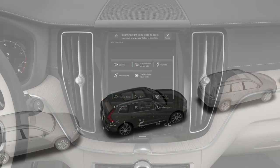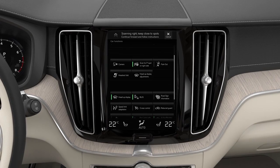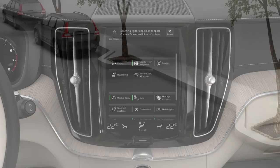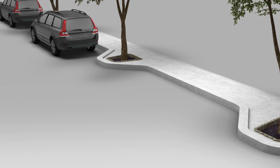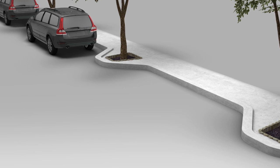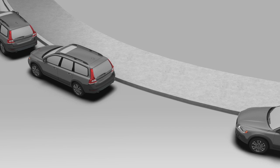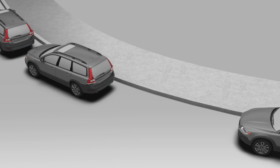The Park Assist Pilot can help you in many tricky situations. However, you are always responsible for the driving. Some situations require extra attention. If you are parallel parking on streets with curbs that protrude, there is a risk that the system will not detect the curbs, poles, or trees. If you are driving on curved roads, the ultrasonic sensors might get thrown off by the curvature, meaning the system will not be able to detect a suitable parking space.